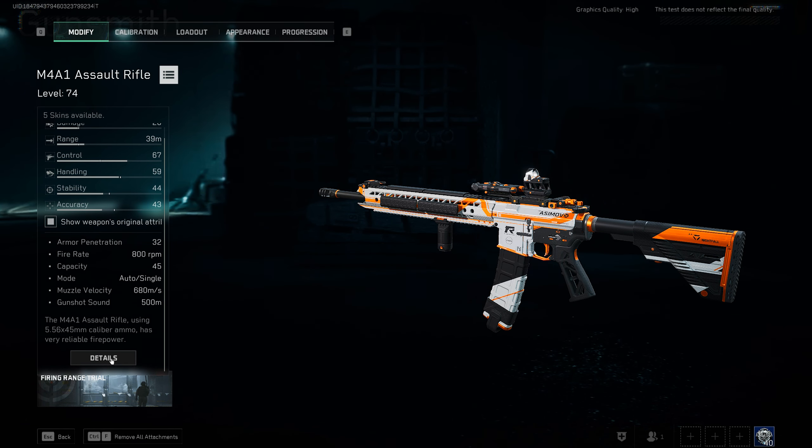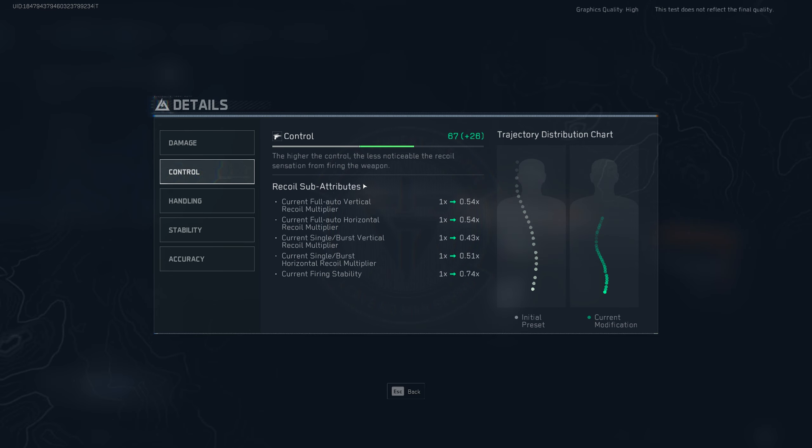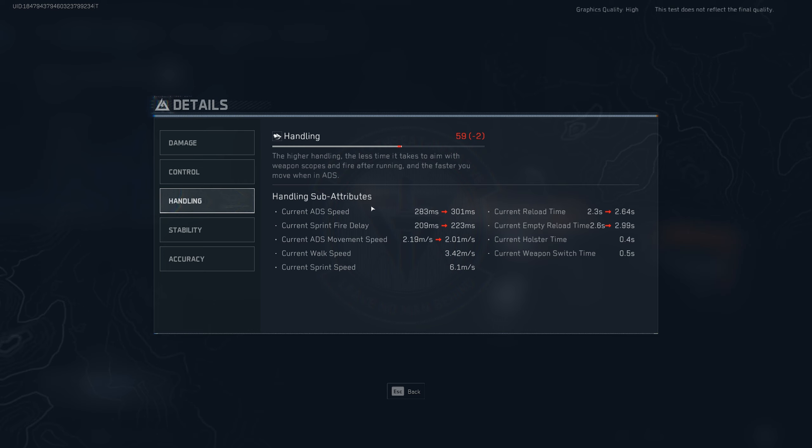In that same regard, tip number five: don't overlook the weapon details tabs — they give you a lot of information. For example, the first tab shows ranges and how much damage you'll do to each body part, which is very important. The second tab has the most important stats in my opinion: all the recoil stats for the weapon, and on the right side you get current modifications versus old modifications — you always want to compare these to make sure the numbers are actually better, as this determines how the recoil pattern looks. The third tab is the handling stat, which tells you everything about ADS speed, sprint-to-fire delay, and ADS movement speed — you don't want to go so heavy on recoil control that these stats become horrible.